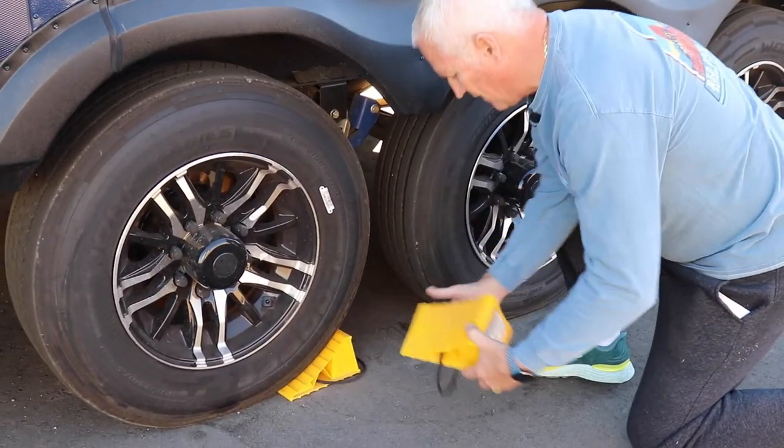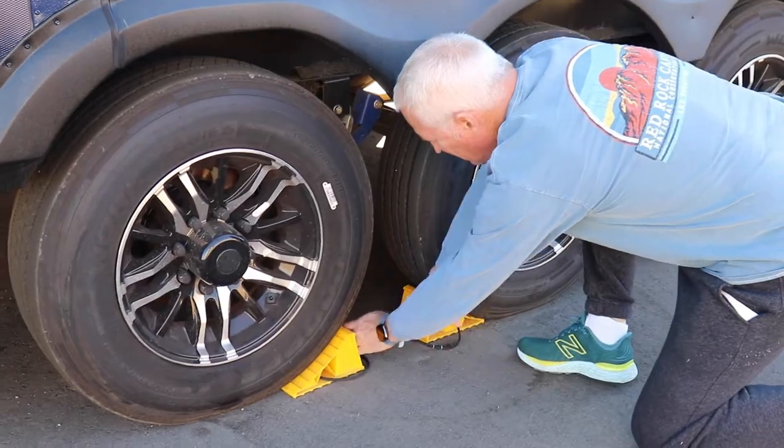Once we complete those steps, we chalk or block the tires, and we finally get to unhitch the RV from the truck. Now that the RV is in place and tires are chalked, the next thing we do is relieve some of the pressure off the back of the pickup truck. We do this by extending the front landing gear of the RV — all we're trying to do is get the RV to come slightly off the back of the fifth wheel hitch to relieve the pressure. We extend the front landing gear and watch for a small gap between the RV and the fifth wheel hitch.